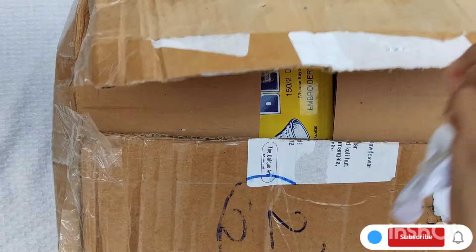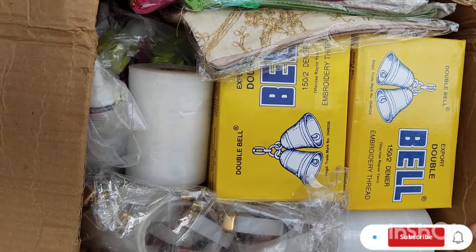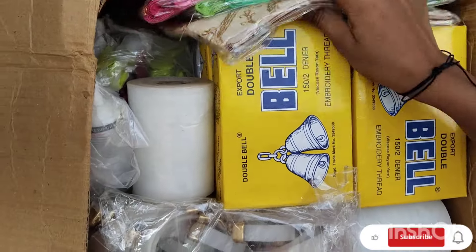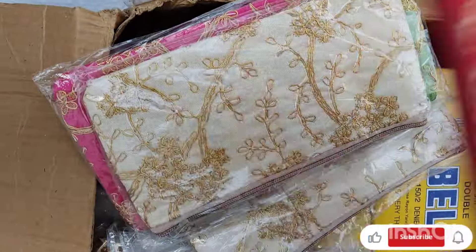I will show you more than the first time. This time, I will show you what I have for the present. If you have a pattern, you will have a bag, a pot, a bag and a purse.